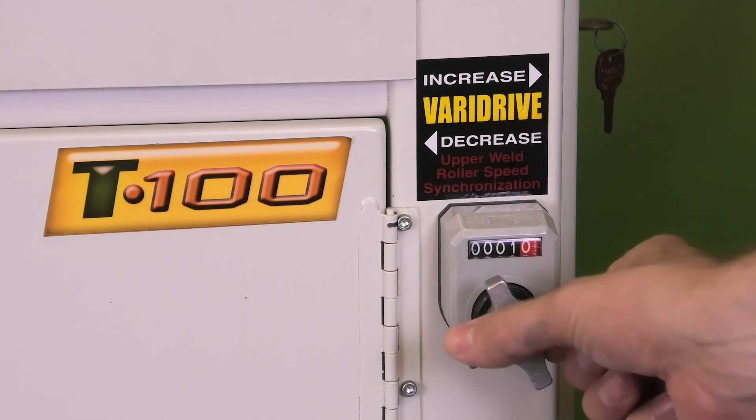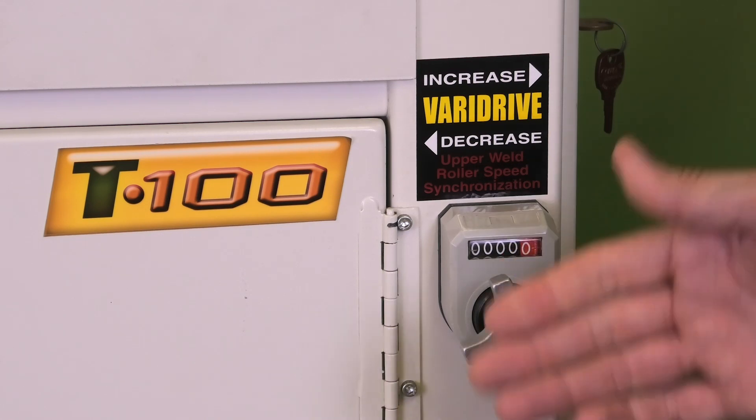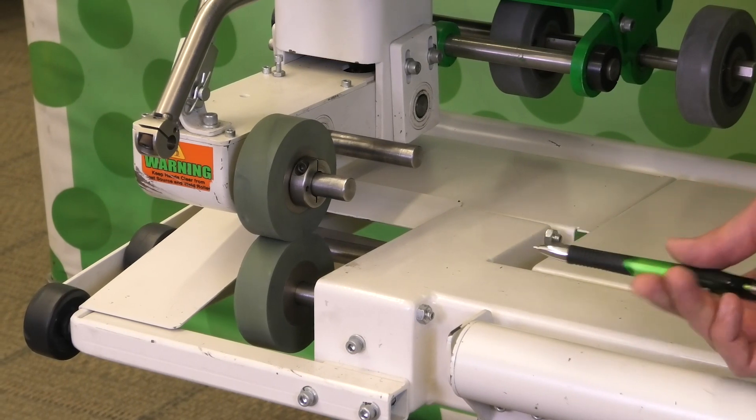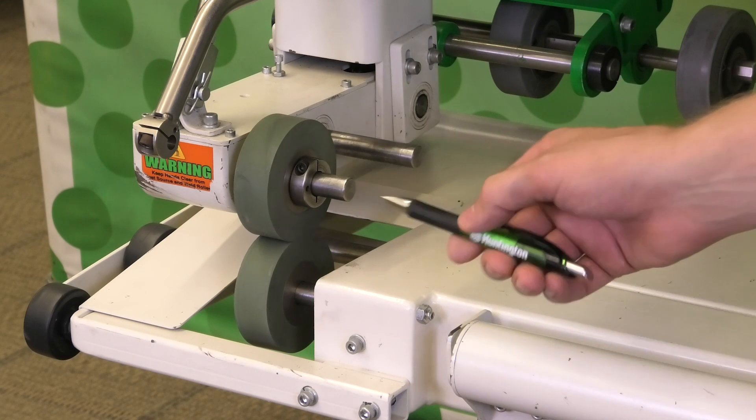Turn the knob counter-clockwise in the direction of decrease — one or two numbers. We will re-mark the rollers and try again. Now that we've made an adjustment on the VariDrive knob, simply wipe off the old marks with your finger and put a new mark on the rollers.